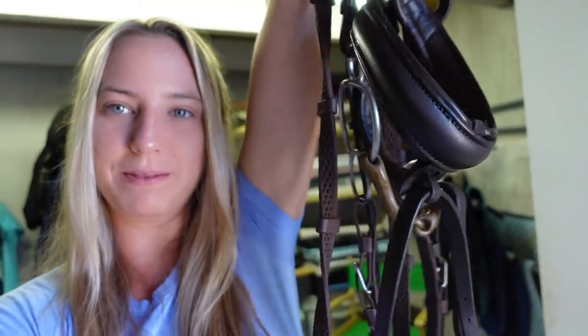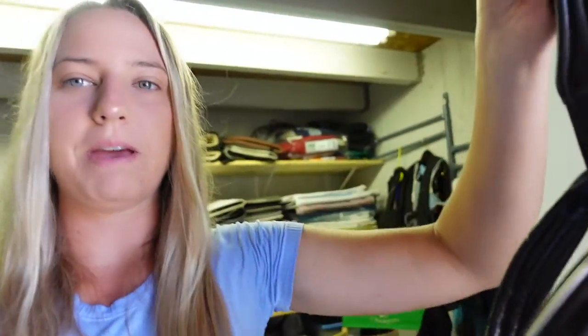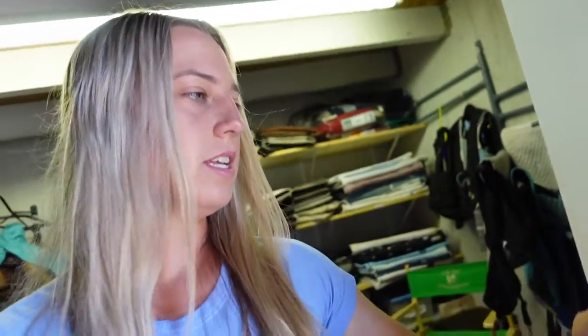Here I have Dreamy, Lily, and Barbie's bridle. There is a crank noseband with the flash and then I've got the KK bit on there. And today I'm going to show you how to wrap it.